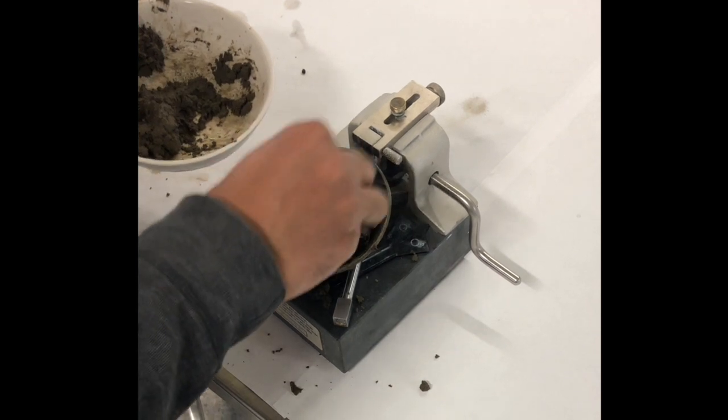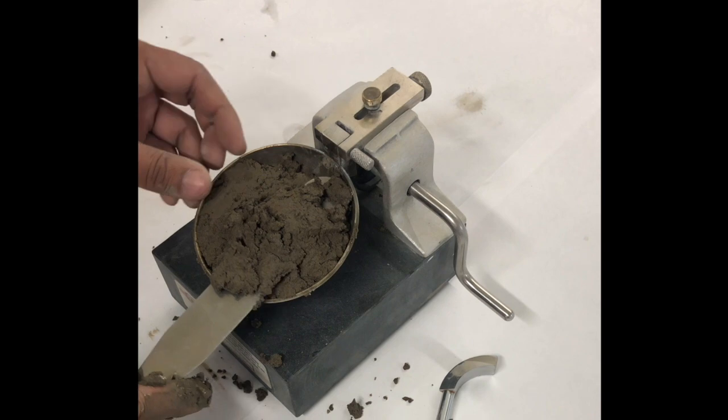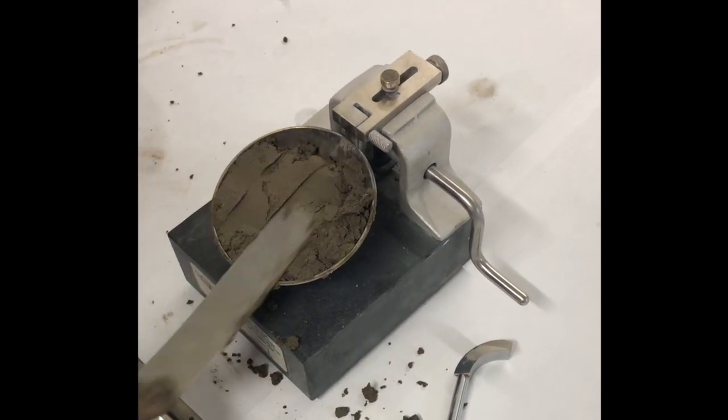Place a portion of your sample into the brass cup. The maximum depth should be about 8 millimeters. The top surface of the soil specimen should be parallel to the base of the pedestal.